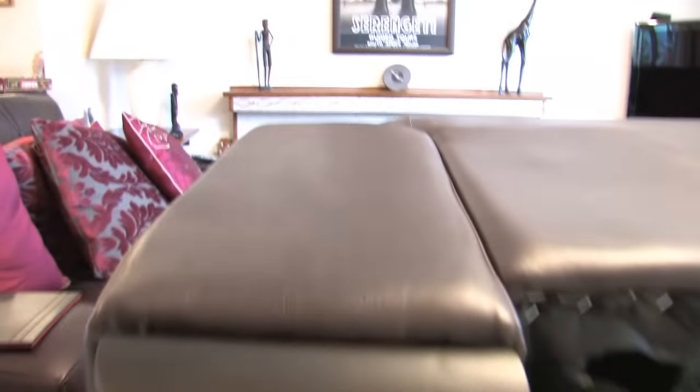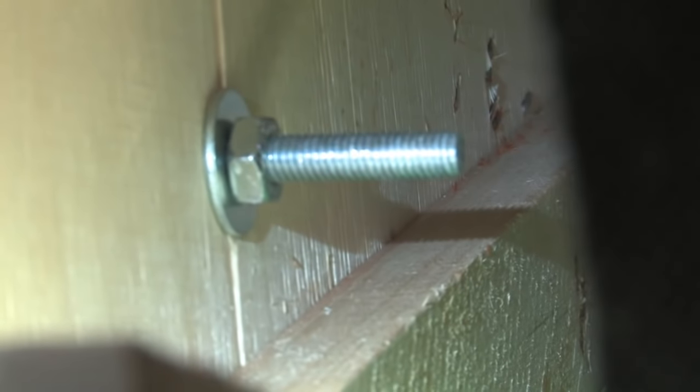This is the armrest that's making the sofa just too long. I've just cut the backing material, and if you look inside there are four nuts and bolts literally holding the armrest onto the frame — one there and one right at the back, four in all.